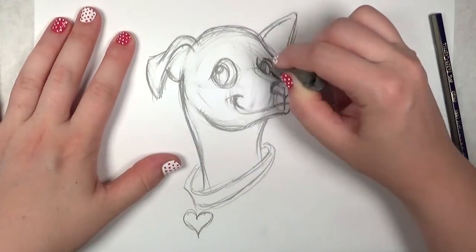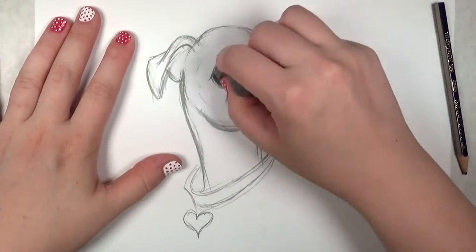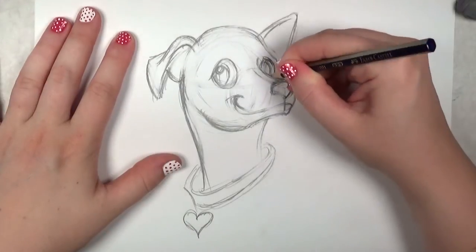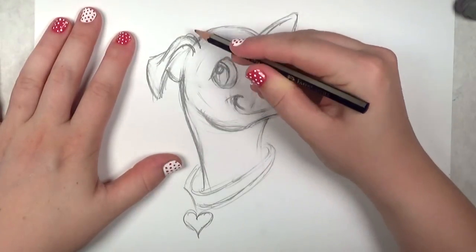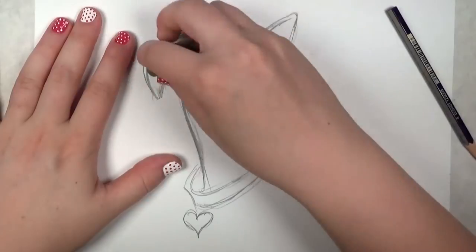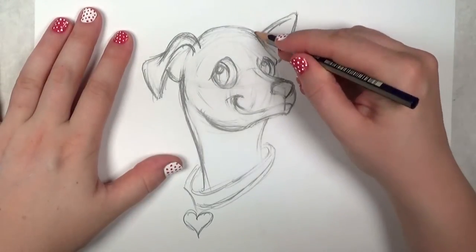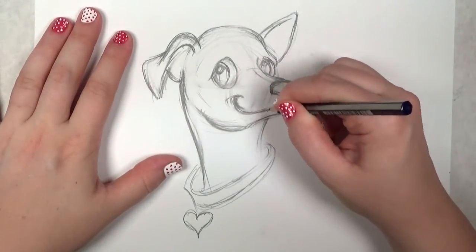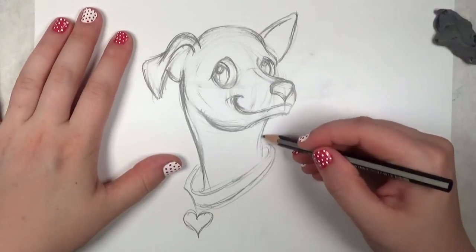I'm going to erase all these guidelines — it's probably getting a little confusing to see now, so I'll erase those and just keep what I plan on using for the final image. I'm going over all my lines just to make sure I got them just right, because once I outline everything with permanent ink there's no going back. I want to make sure I have it all memorized, so to speak.